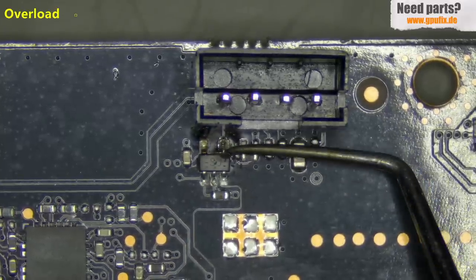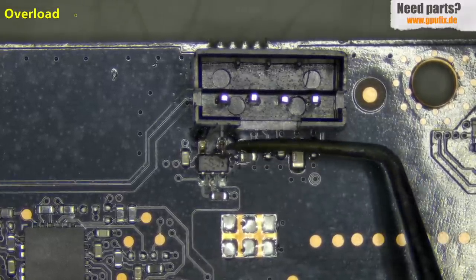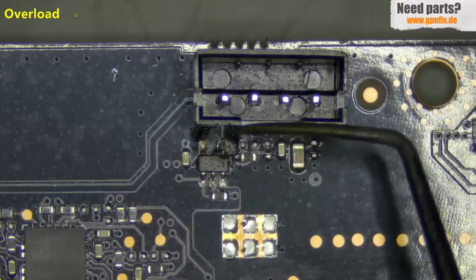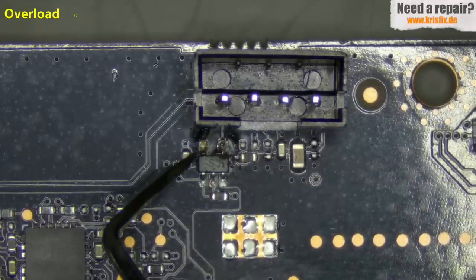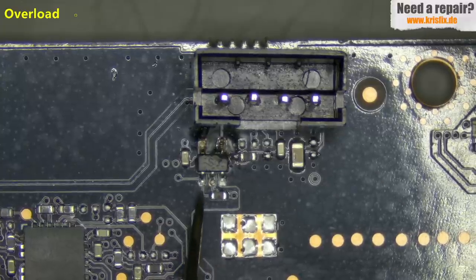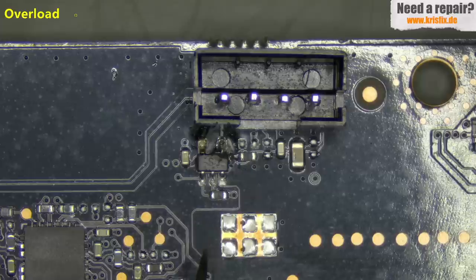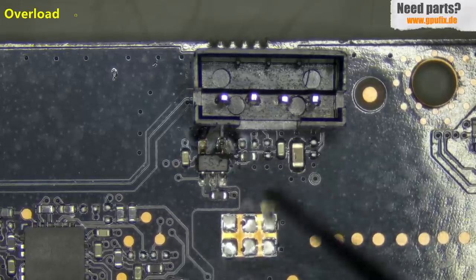Let's go to the fan connectors where the customer said something smoked — and here we have the first problem. This component is an AND gate. Pin number 4 is completely burned — this is the output, the PWM signal for the fan, telling the fan how fast to spin. On pin number 5 we have the VCC voltage input which is 3.3 volts, and this is most likely why we have a very low reading on our 3.3 volt rail at the slot — this component is damaged. On pins 1 and 2 comes the PWM signal from the GPU chip itself, and the output is on pin 4. Pin 3 is ground.